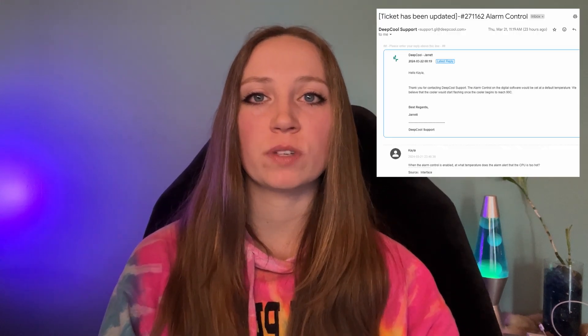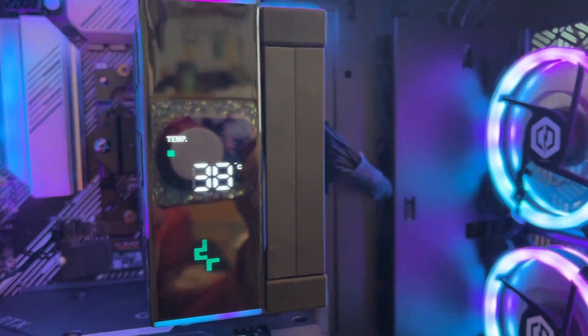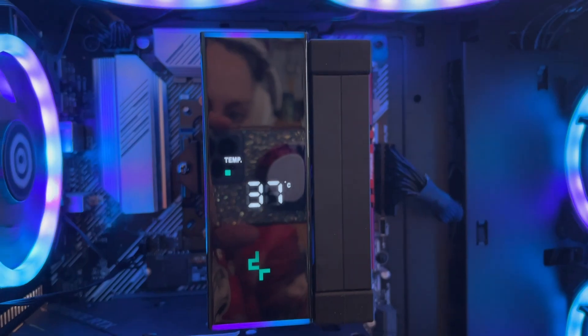I did reach out to Deepcool's customer support and they said the alarm would start alerting at 90 degrees Celsius. I can't confirm this number because my CPU hasn't gotten that hot, so this is only based on what I was told. As for display accuracy, I did a comparison between the display and Core Temp and they were only one degree off from each other, which I'm assuming is just a bit of a delay.